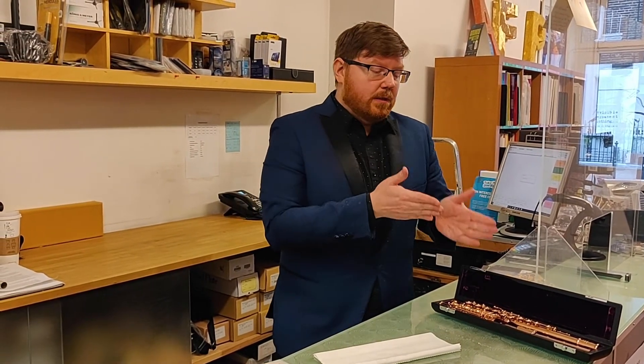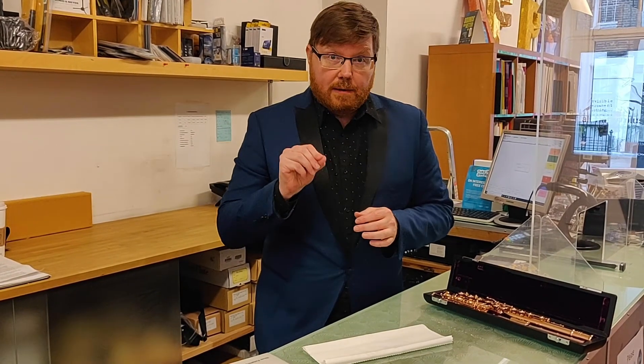I would highly recommend that every time you play, take the flute apart, clean the tenons, and swab it out so that it's extra dry. Make sure that when you look inside the flute, you can't see any droplets of moisture.